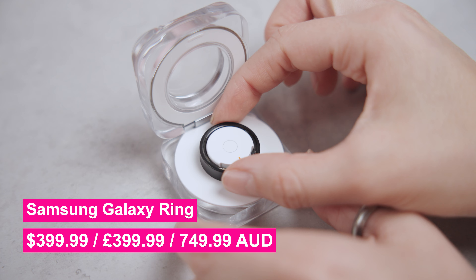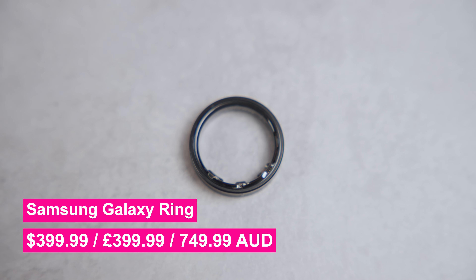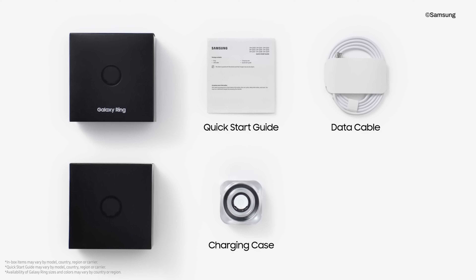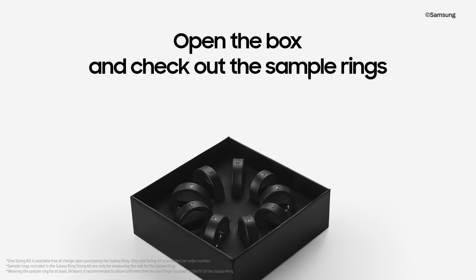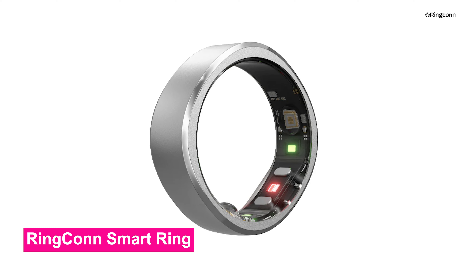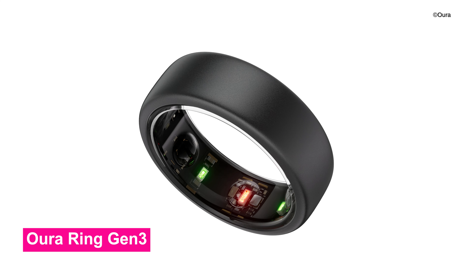Samsung's model clocks in at $399, £399, and around $750 Australian. For that price, you get the ring, the charging case, and access to a sizing kit before your ring arrives to ensure that you get the perfect fit. This isn't too dissimilar to its competitors. While Ringcon, UltraHuman, and Oura smart rings are technically cheaper, market leader Oura also recommends that you pay a $5.99 premium subscription fee after the first six months to ensure you get the most out of your ring.